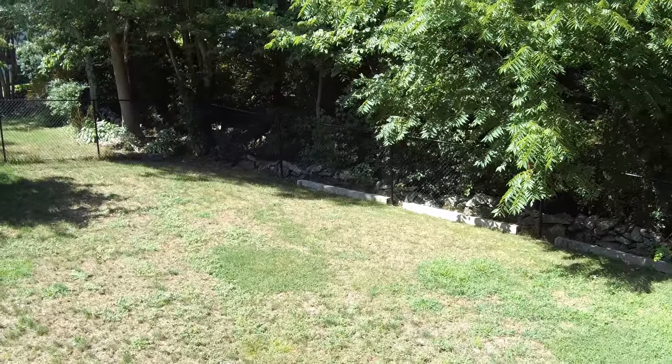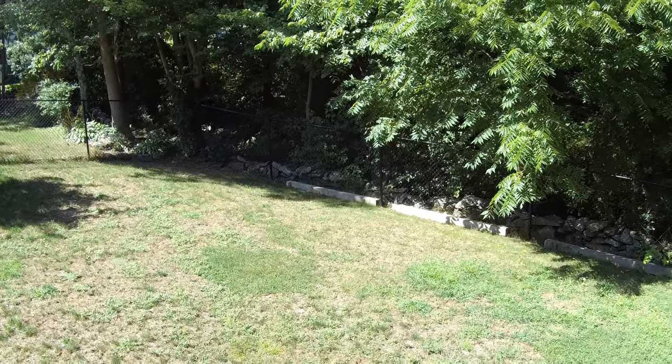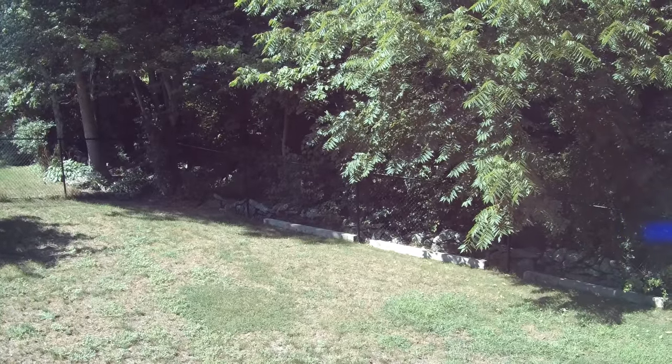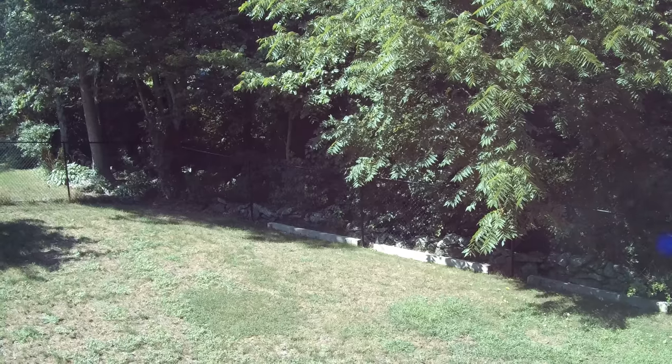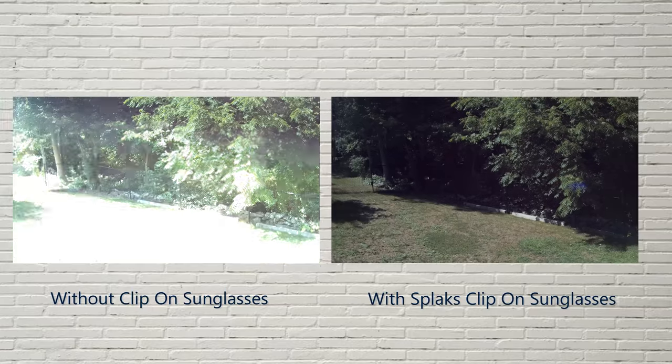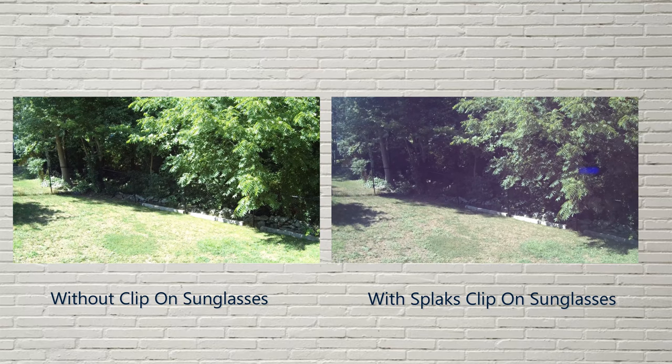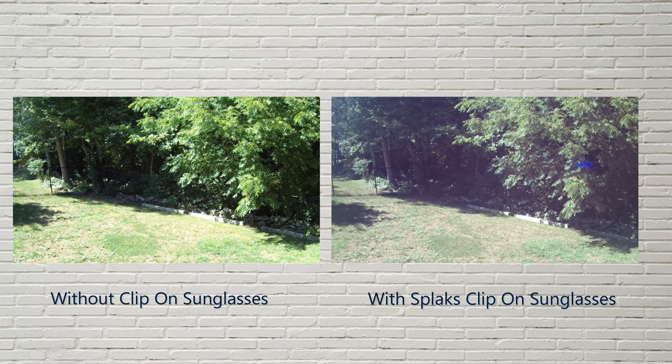It's a really sunny day out here. This is what it looks like without the glasses, and this is what it looks like when you have the glasses on. You can flip them up, and then go back down.